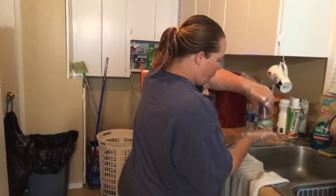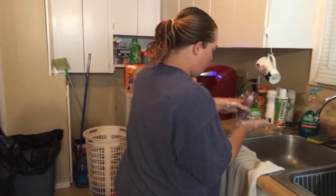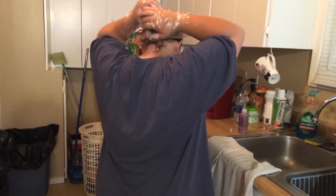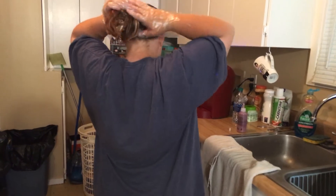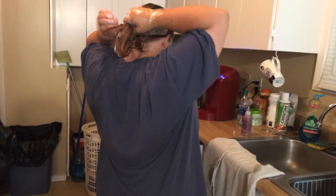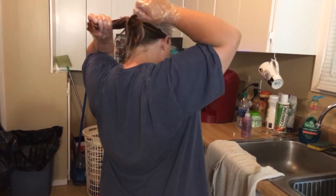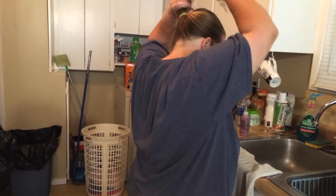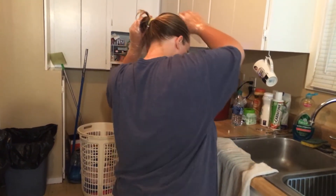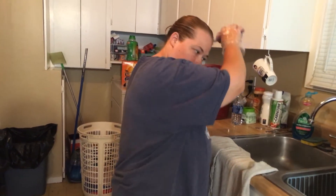I told my daughter to put the cat in the cage, so if you hear anything, that's her. I didn't want her to get into any of the product. I was just trying to keep the cat safe.